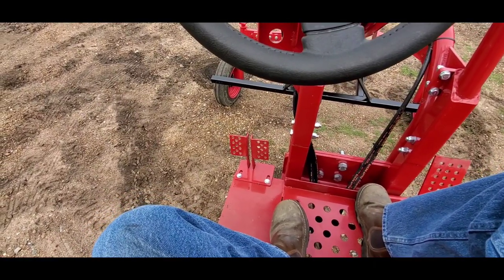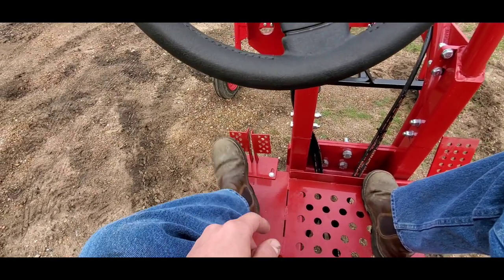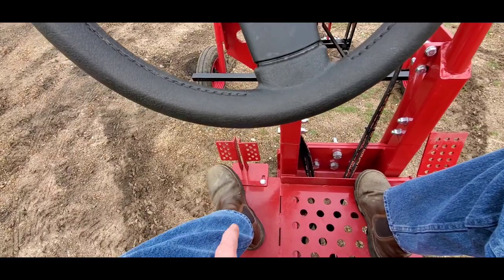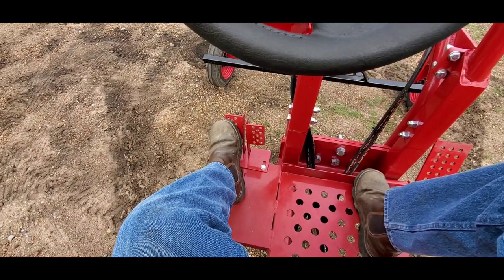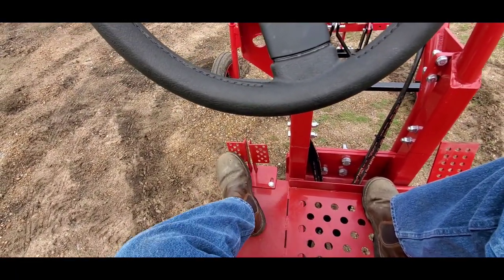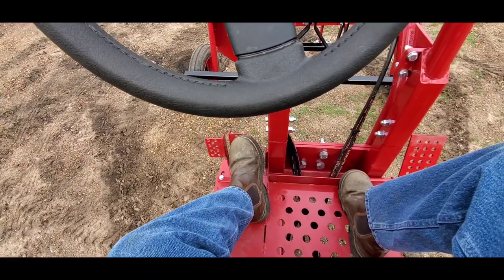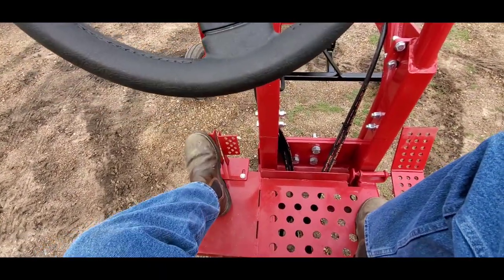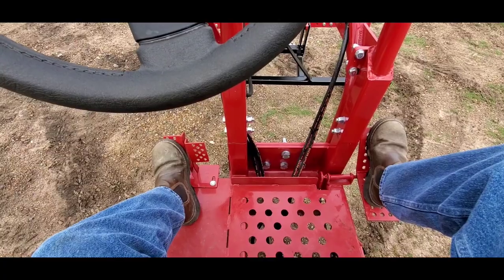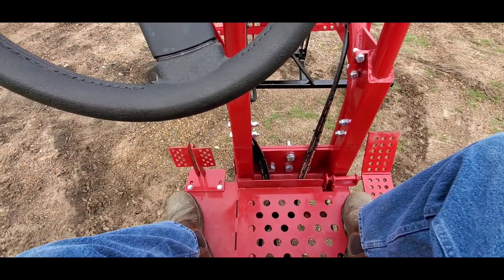One of the best features of the Ogun tractor is the zero turn capabilities. The two pedals on the left side are not brakes — they are control pedals. The left side controls your left zero turn; the right side controls your right zero turn. When you press the right or left control pedal, it makes the corresponding wheel turn in reverse, which assists in the zero turn. To properly perform the zero turn: press the left pedal, turn your wheel to the left, and press forward on the accelerator. Once the zero turn is complete, release your accelerator, release the control pedal, turn your wheel straight, and continue forward.